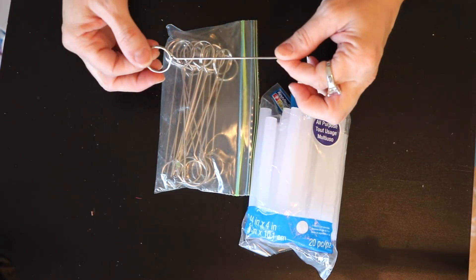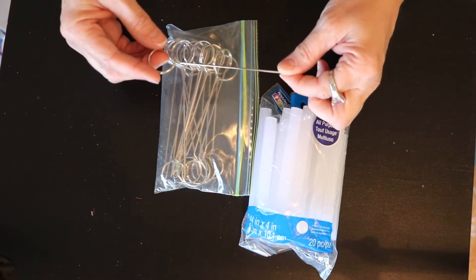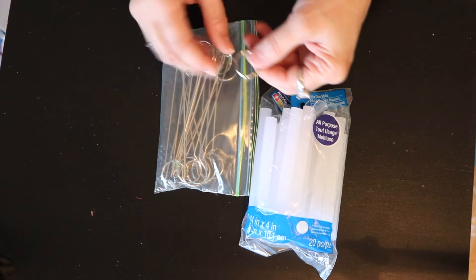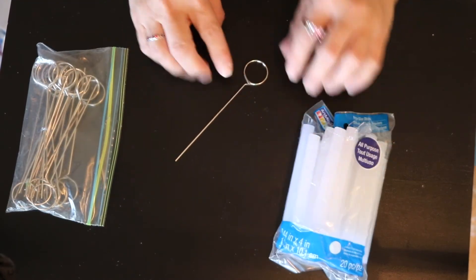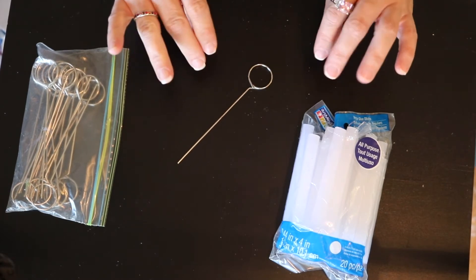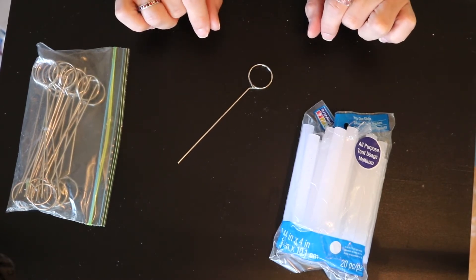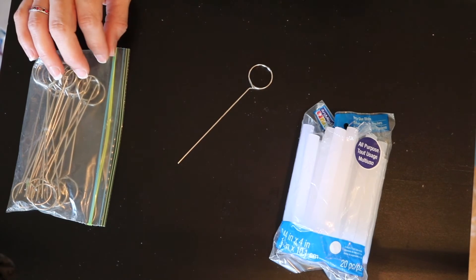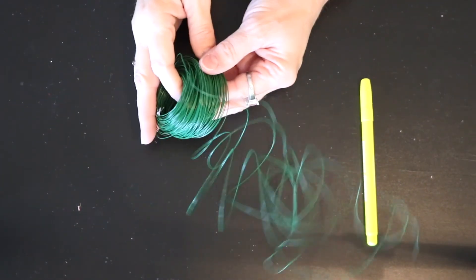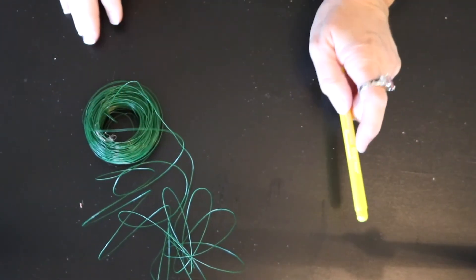I'm going to be thinking about what I could use this for, but the first thing that comes to mind is the possibility of a bookmark - I could turn this into a bookmark. We'll have to play with that idea - if you guys have any ideas, make sure you put that in the comments section. She gave me some floral wire, which I think we can always use in crafting. And then also this highlighter.